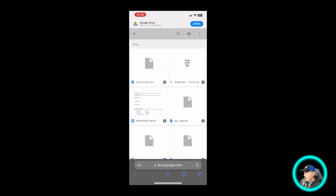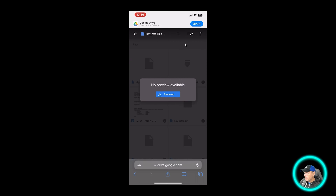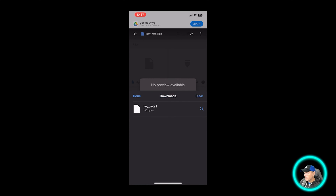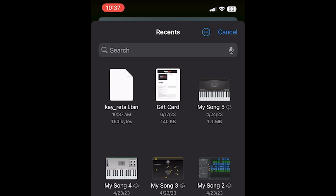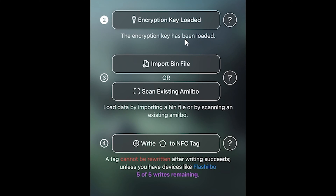I've gone ahead and loaded up the Google Drive, and I'm going to click on where it says KeyRetail.bin. I'll press the Download button, hit Download again, and you can pull up the downloads window to see it — it's about 160 bytes, so super fast to download. Now I'm going to tap on Load Encryption Key, and right there is my KeyRetail.bin. It says Encryption Key has been loaded — you definitely want to make sure yours shows that. Now we're going to need to import a bin file, which is the Amiibo we're about to write to our tag.